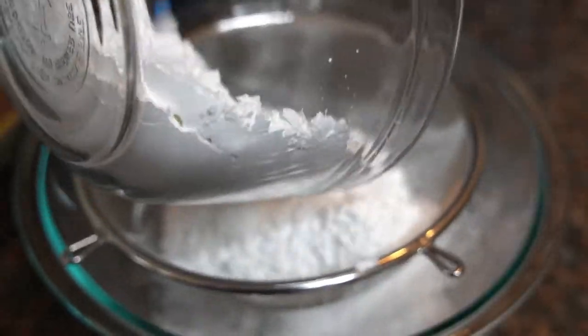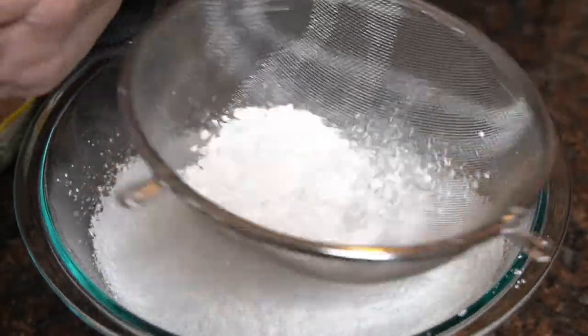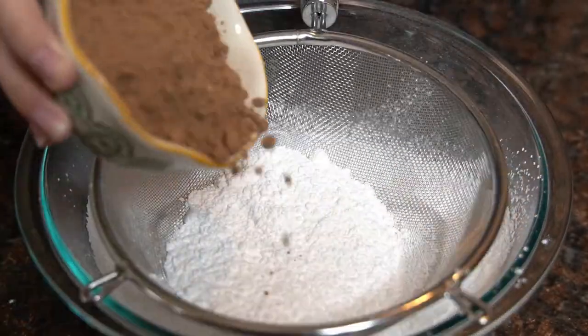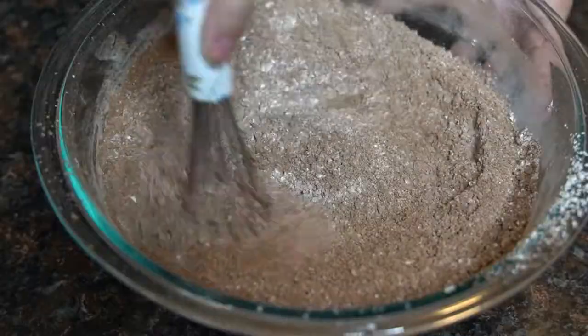When the cake is cooling, let's start on that delicious chocolate frosting. In a large bowl, I'm going to sift together 3 cups of powdered sugar and ½ cup of cocoa powder, and mix together.